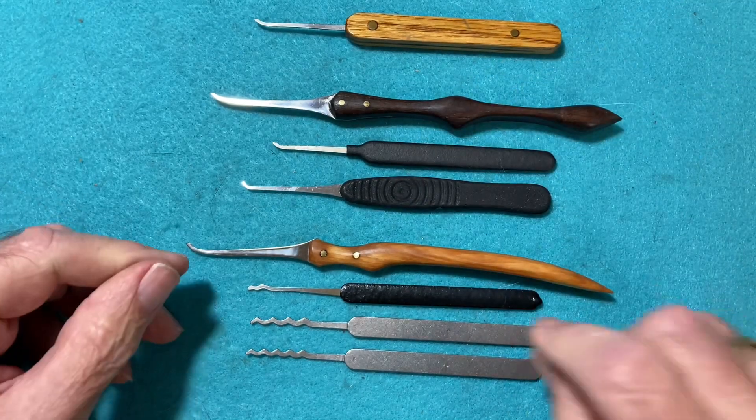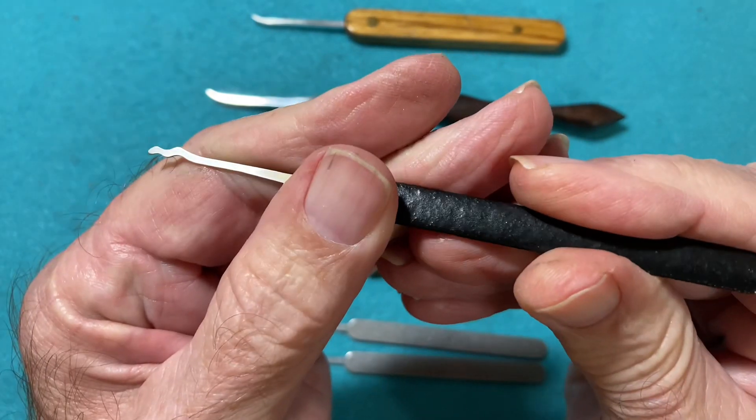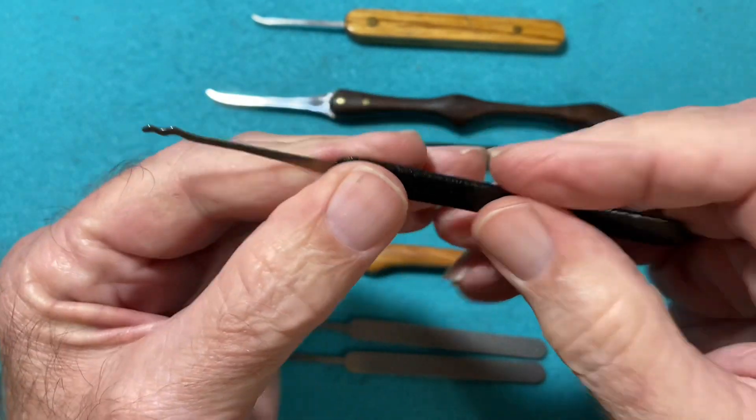And the rakes — I've always loved the snake rakes. That was the first picking tool I ever had. It seemed to open up a whole lot of locks, especially wafer locks.